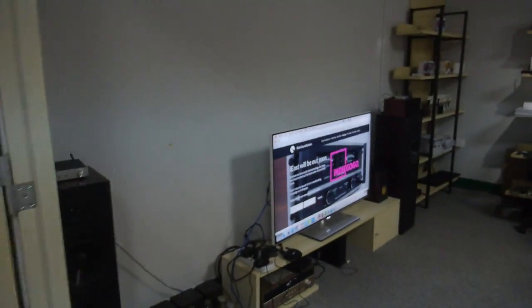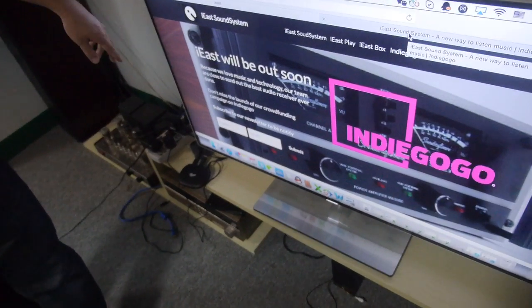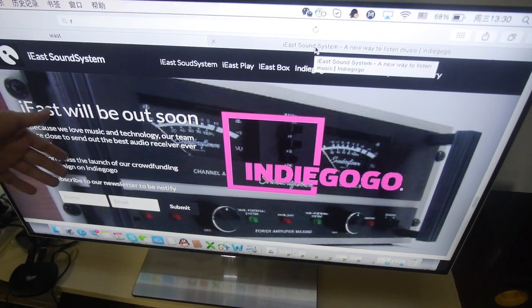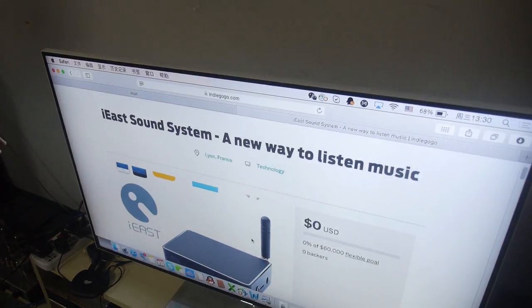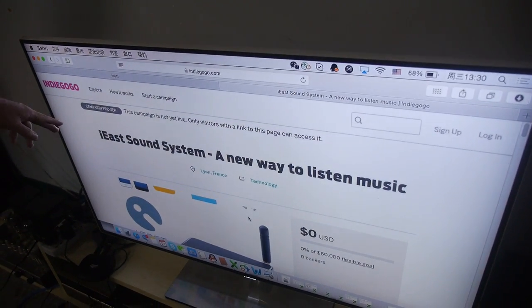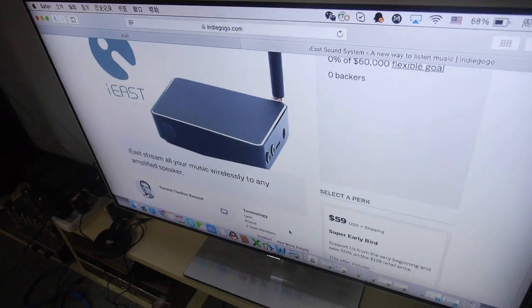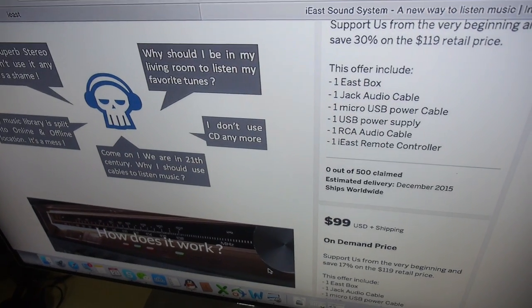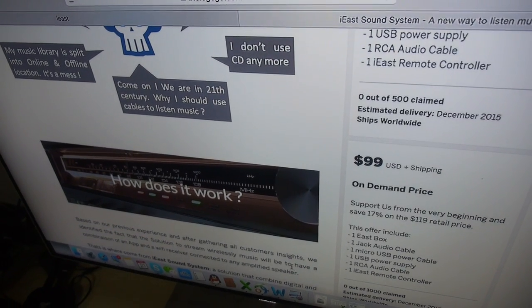iEast is one of our partners and they will launch this device in Europe under the name iEast SoundStream. They will start the Indiegogo campaign at the beginning of November. The MSRP is $119 US dollars, and they have different early bird and mid-tier backer pricing for initial supporters.